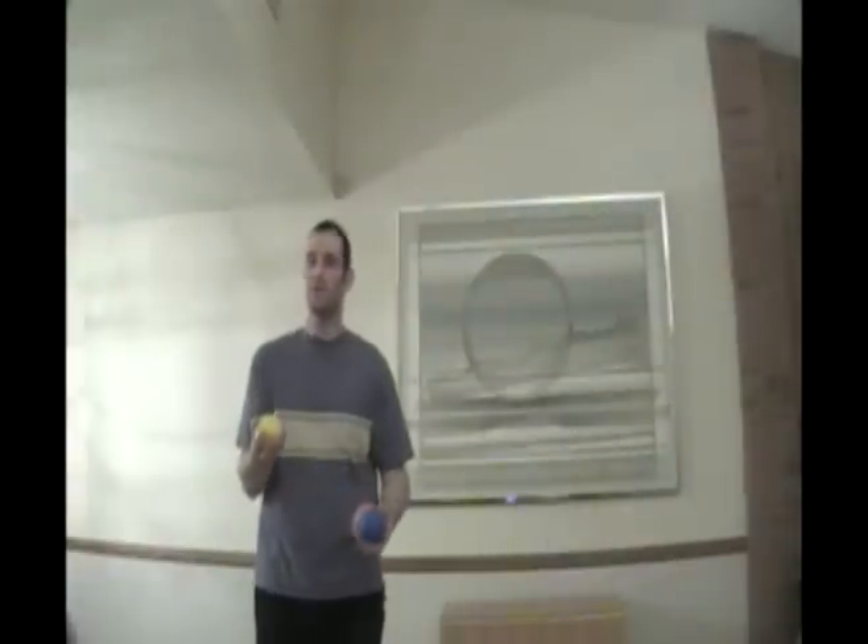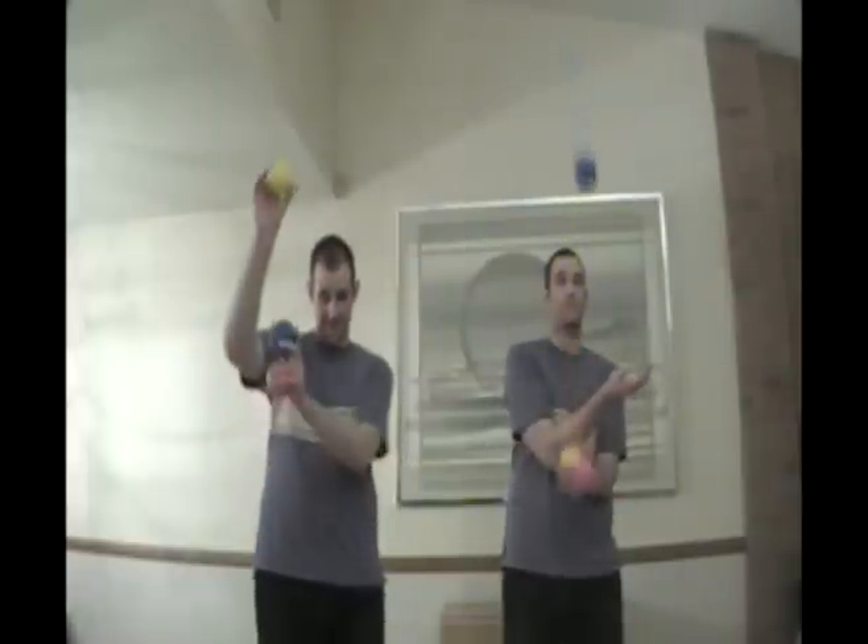When you're comfortable doing that, start trying to throw the 2. The tricky part here is that all 3 balls will be in the air at the same time, and you have to make 2 catches with your bottom hand before you uncross your arms and repeat on the other side. That would look something like this.